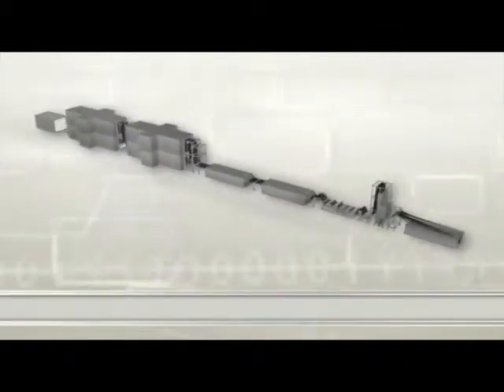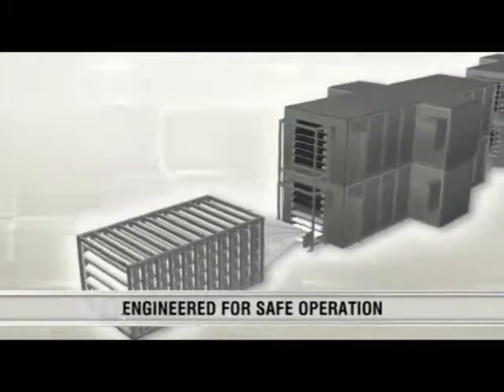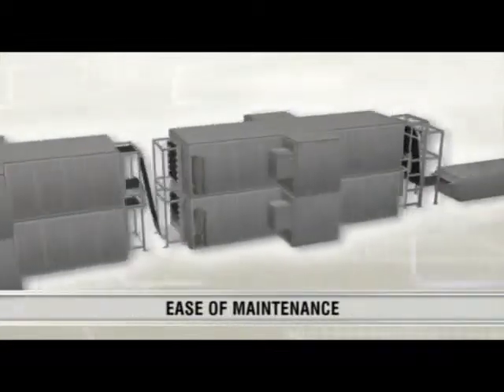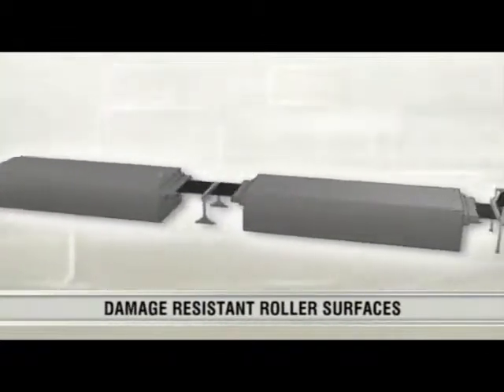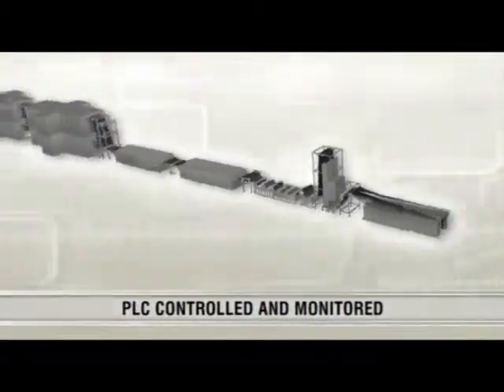Material handling equipment is engineered for precise tension and speed control, safe operation and easy maintenance. Roller surfaces are damage resistant and the entire system is PLC controlled and monitored.